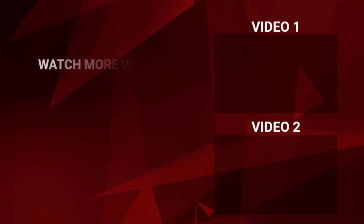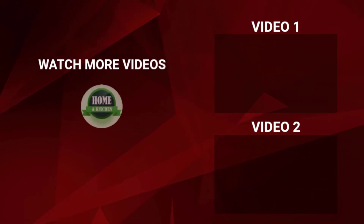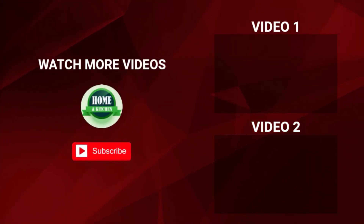That's all for my end. I make helpful videos daily, so subscribe to my channel if you need more information.